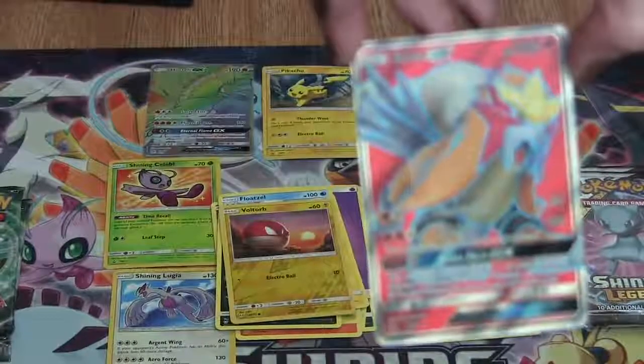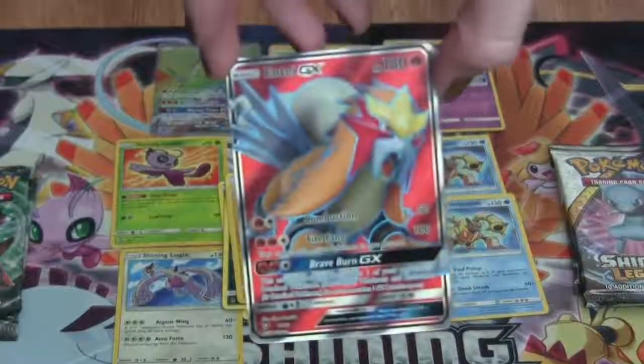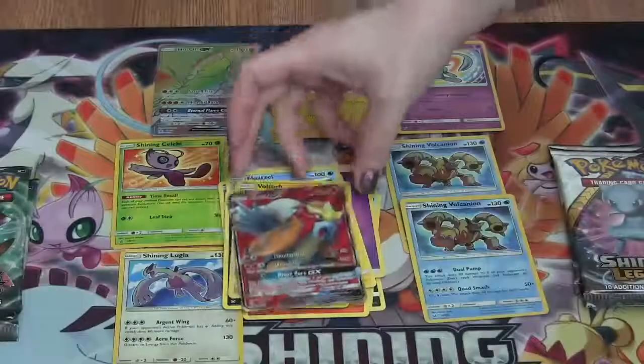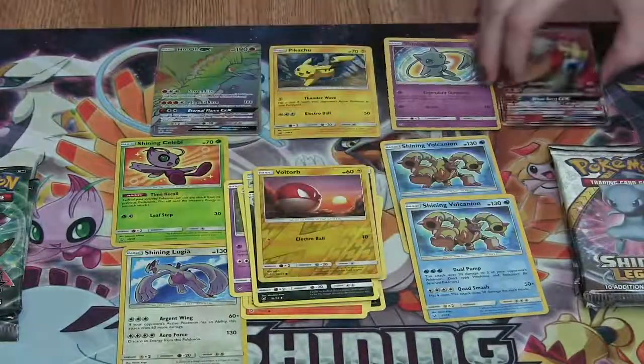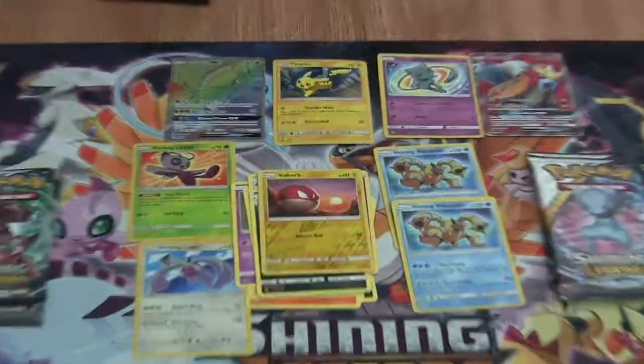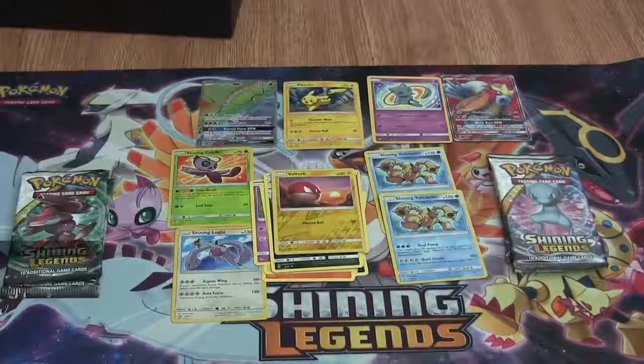The luck in this box is ridiculous right now. We have pulled — oh my gosh — I can't even explain it, it's so incredible. That luck is insane right now.